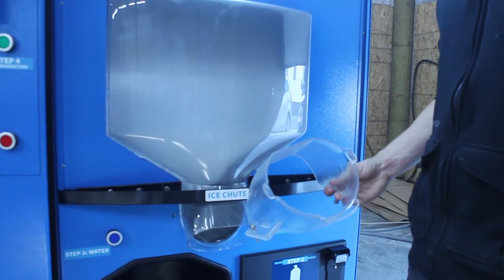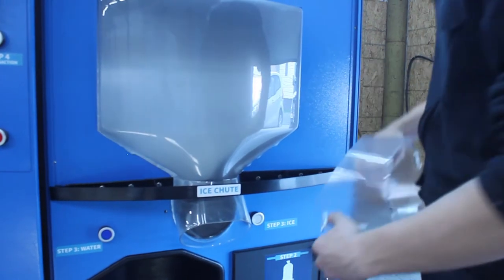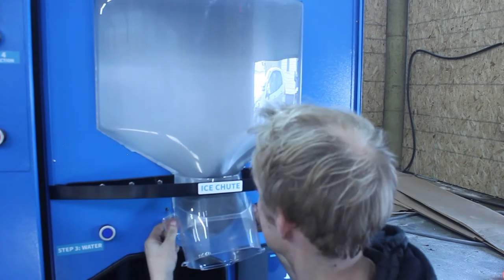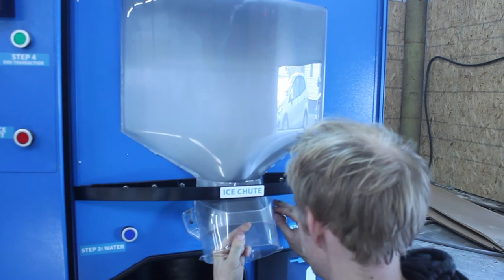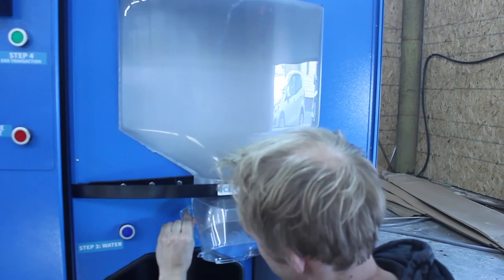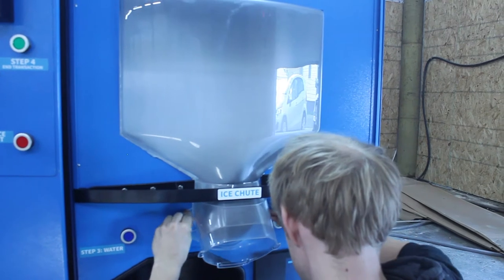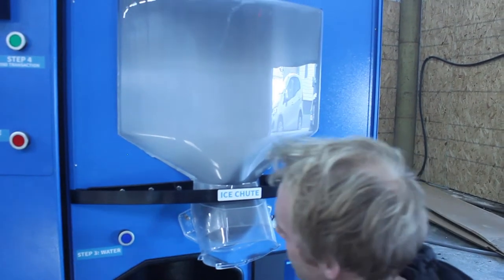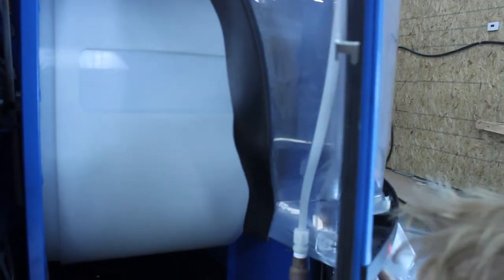In the accessory package, you'll find an output collar. To install the collar, use the included hardware, socket the collar over the output chute, and use the hardware to secure the collar to the door through the holes. You'll have to reach behind the door to install the nut on the other side of the bolt.